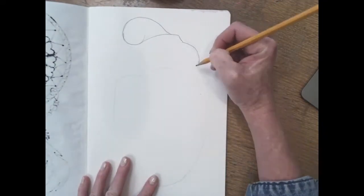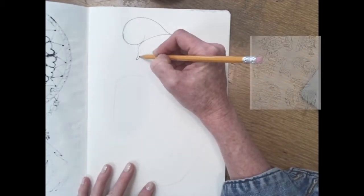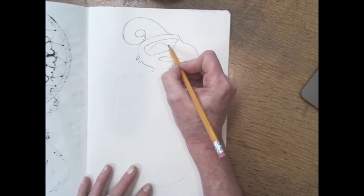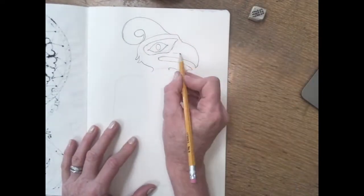For your Pacific Northwest Animal assignment, you're going to start by looking at an image that you would like to copy from, but you are freehanding — there's no tracing. Start by sketching very lightly an outline of the shape of the animal you chose. When you're happy with it, you can darken it in.